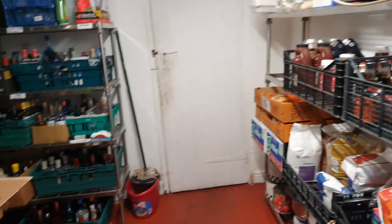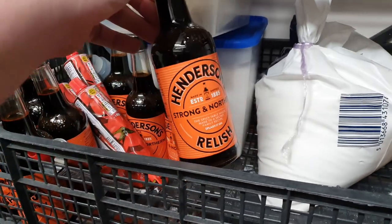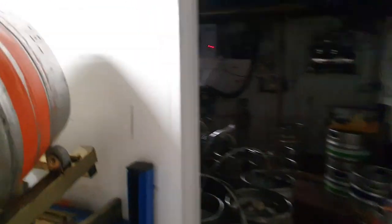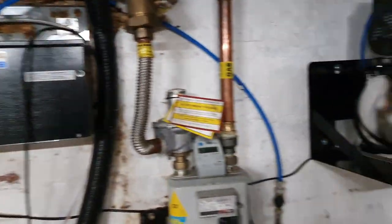We're in. Let's go through to the cellar first. I'll just turn the fan off on the cellar cooler for a moment so we can hear ourselves think.